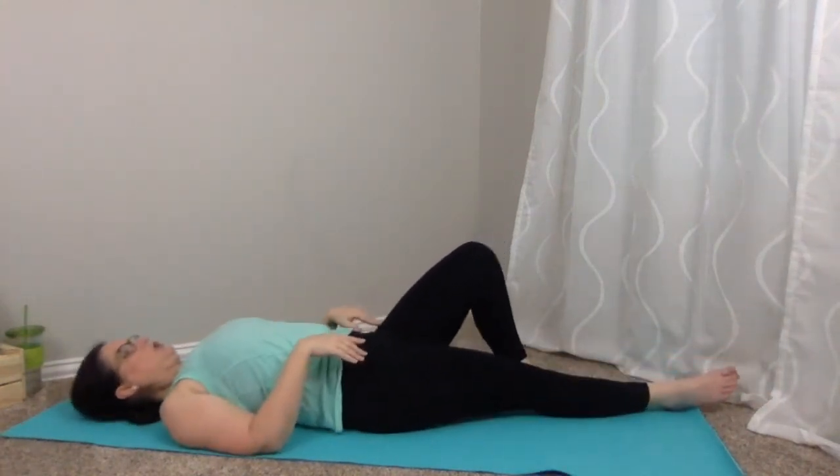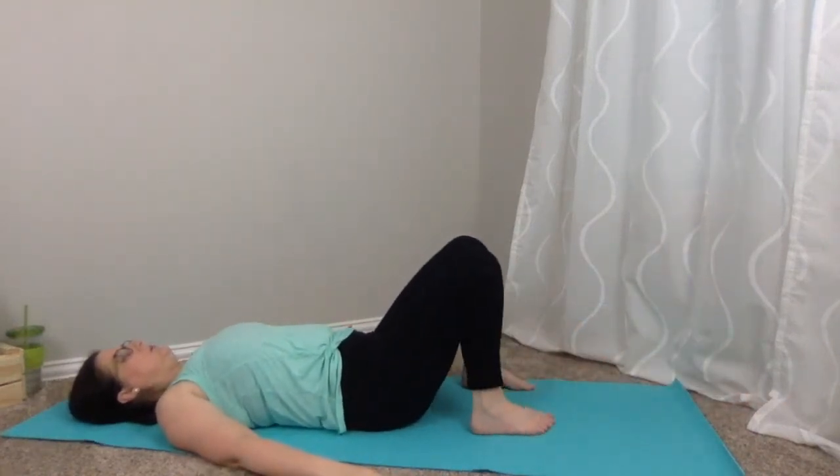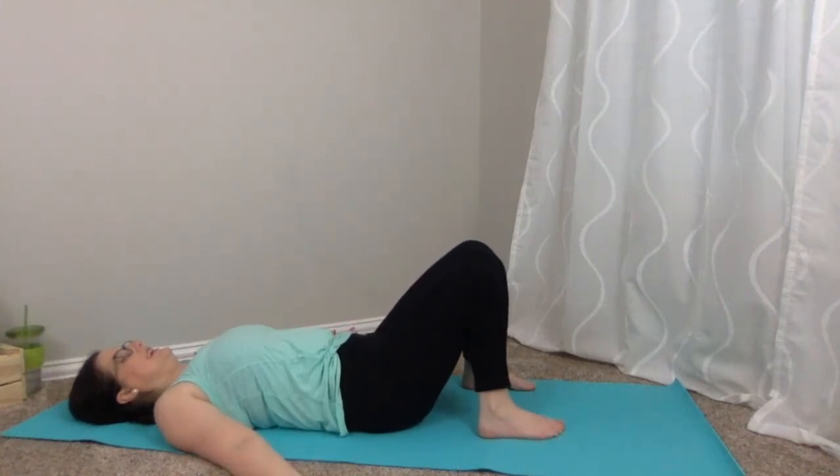Take corpse pose — shavasana — extending both legs out in front, arms by your side. If that bothers your back, bend those knees and bring them together. It's important that in shavasana, your final relaxation, you're comfortable so the body is able to return to normal and complete the relaxation process. Close your eyes and just breathe in and out. I wish you could hear the rain falling outside — it's a perfect melody for relaxation.